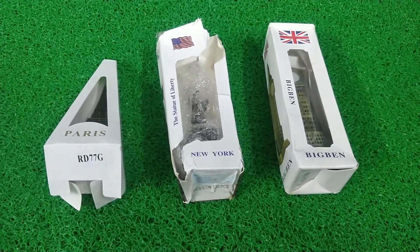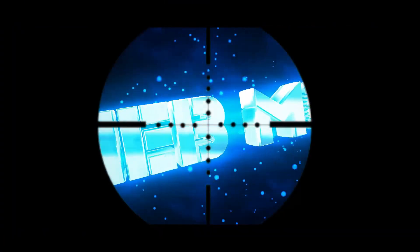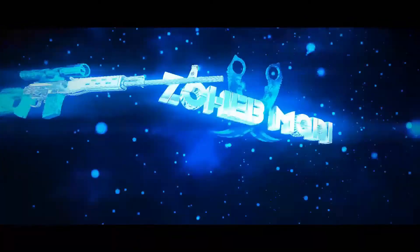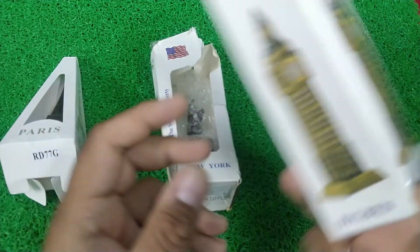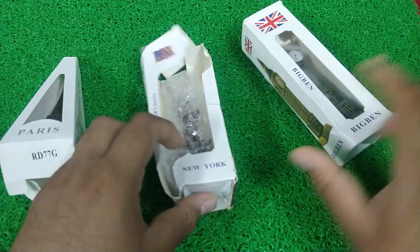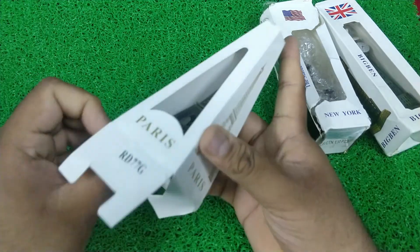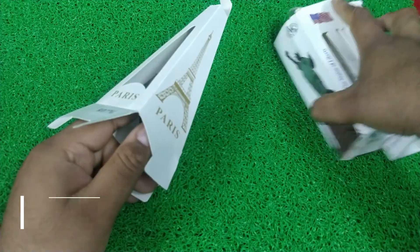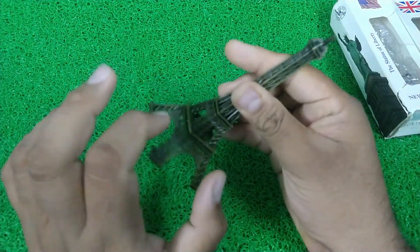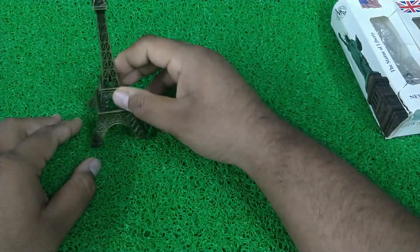Today we will do the unboxing of this video and show you what it is. This is something else — Big Ben Tower, Metallic. I will show you this one. It is 1070. This is fully metallic and stainless steel. It is only a Showbiz item.